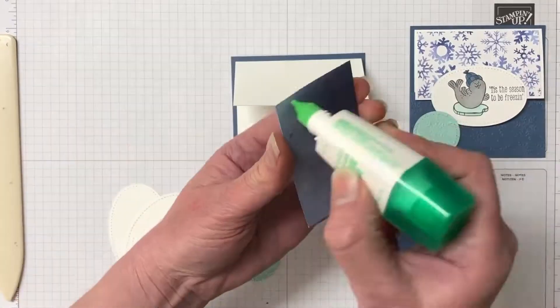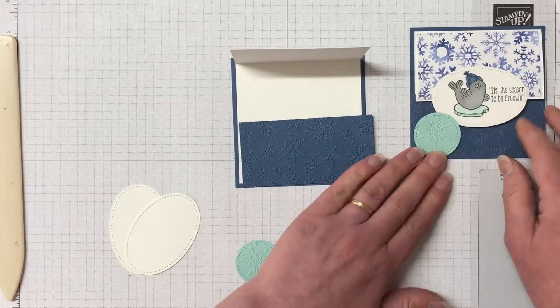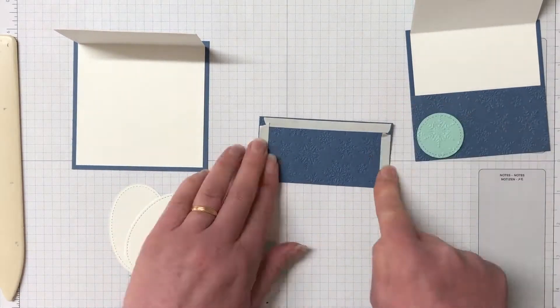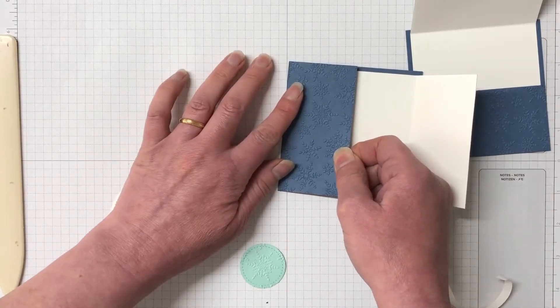Using some liquid Tombow glue, gluing our Whisper White piece down, then a piece of our Designer Series paper on top. To create that little flap we're going to use some Tear and Tape to attach this Misty Moonlight piece and that holds it perfectly — it's actually a really nice strong hold.